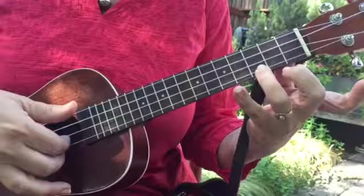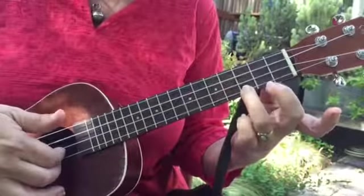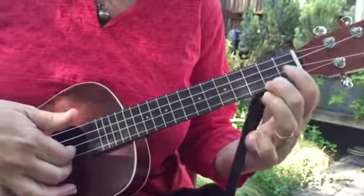With your left hand, your finger starts on the C dot and then it comes back to the C major 7.